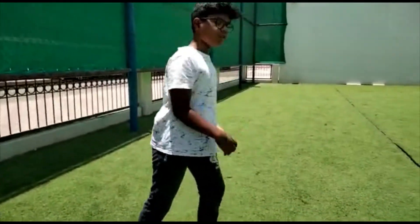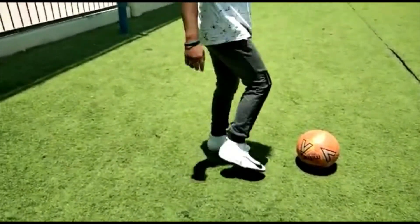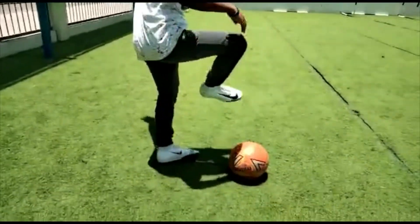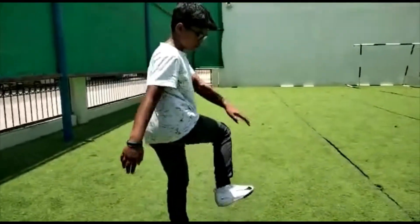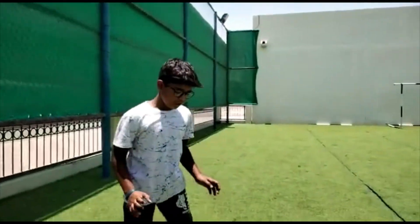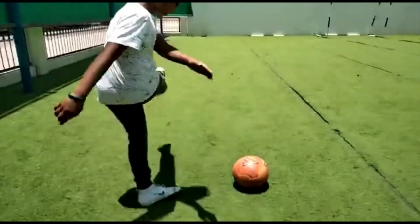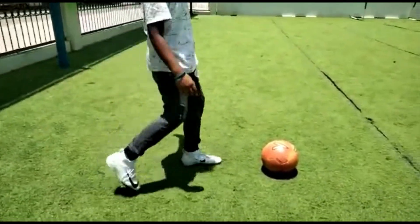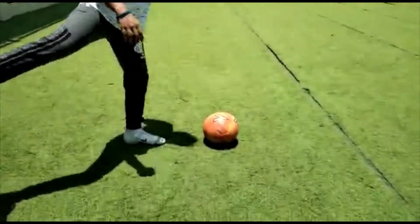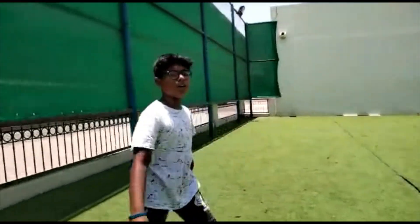When shooting the ball, you need to have a position — you can't just shoot the ball like this. The posture has to be like this. When you shoot, your leg has to follow through like this. You can't just shoot and then stop midway — you have to follow through completely.